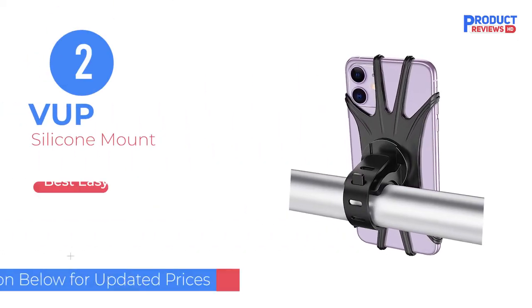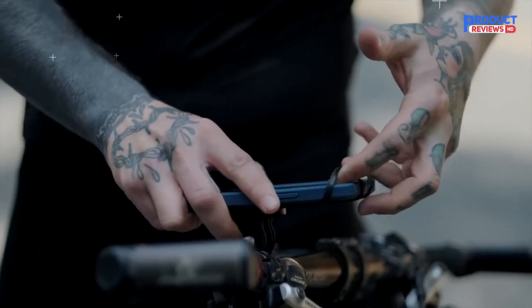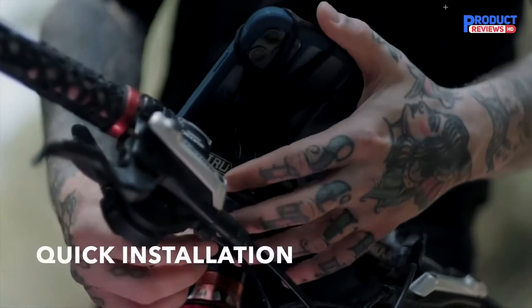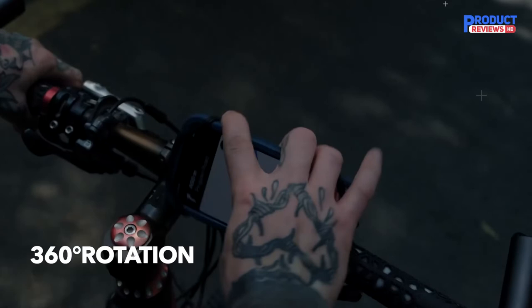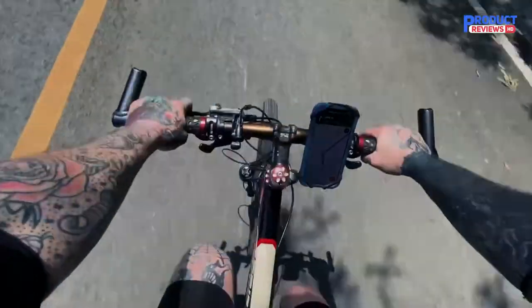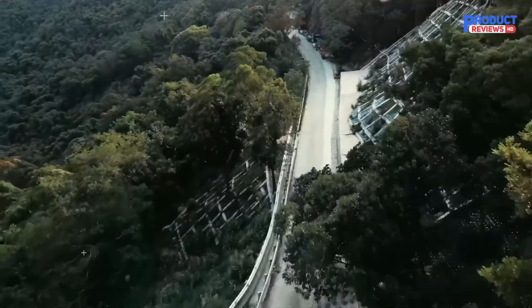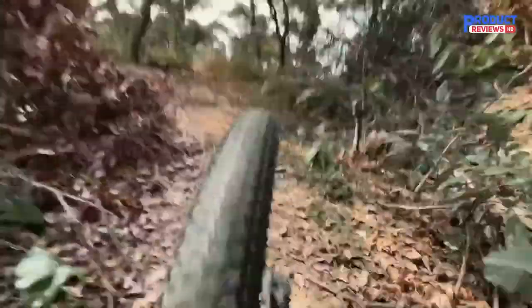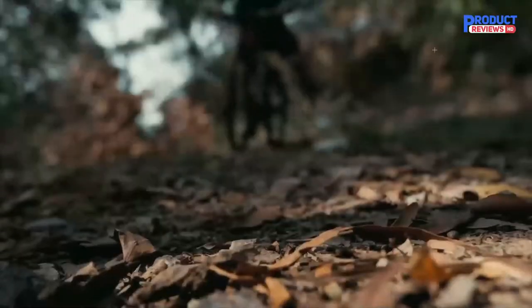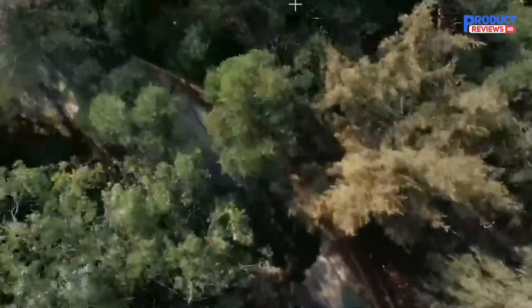Our recommendation number 2: the VUP Silicone Mount. As one of the most affordable mounts on our recommended shortlist, the VUP silicone mount is a great budget pick. It performs nearly as well as the Night Eyes in nearly every metric and is only around half the cost. The VUP stands apart from the crowd as being the easiest mount to set up — it was intuitive and only took 5 seconds to install on our handlebars. Our testers found this mount to be satisfyingly simple to use.